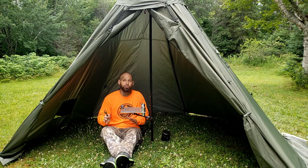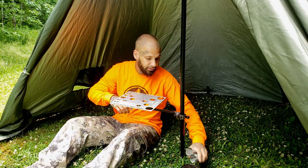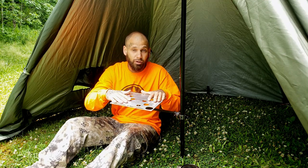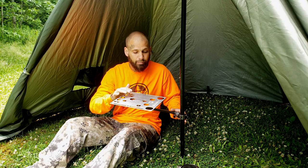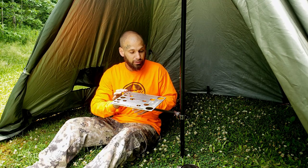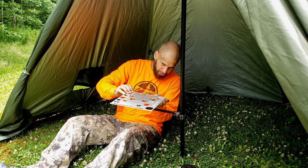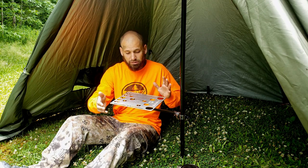Let's talk about some specs. This comes in at 2.13 pounds. It measures 9 by 8 inches rectangular and is about 3 to 4 millimeters thickness of aluminum. This thing is a beast — it's not going to bend, you're not going to break it unless you're really trying to. It's made to last, it's a great piece of kit.